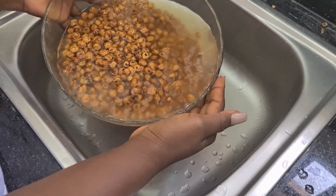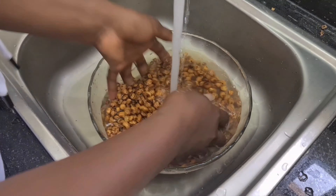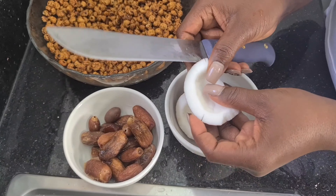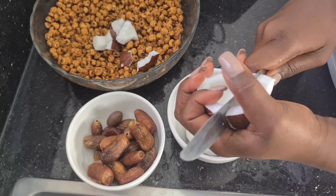The first thing I'll do is wash my tiger nuts. I soaked these overnight — some people soak for six hours, but I always advise to soak overnight so it releases its flavor. It's hard to blend, so you have to soak it. Then I go ahead and break up the coconut, just like so.